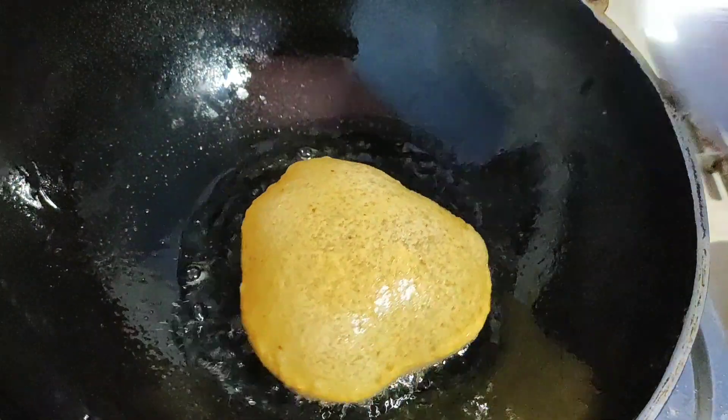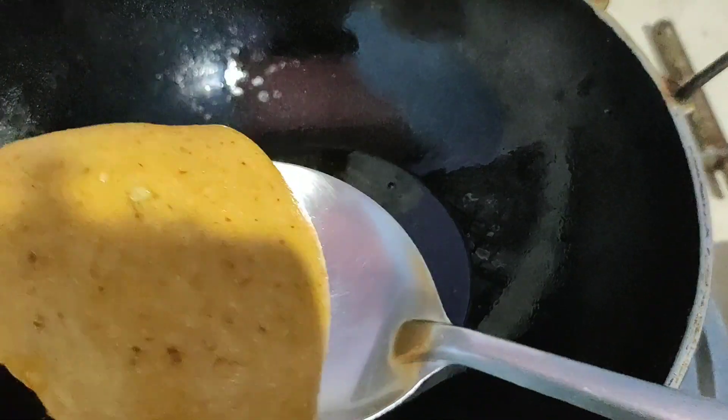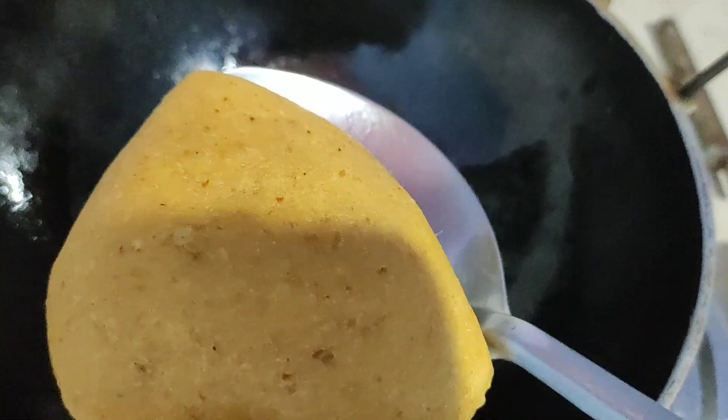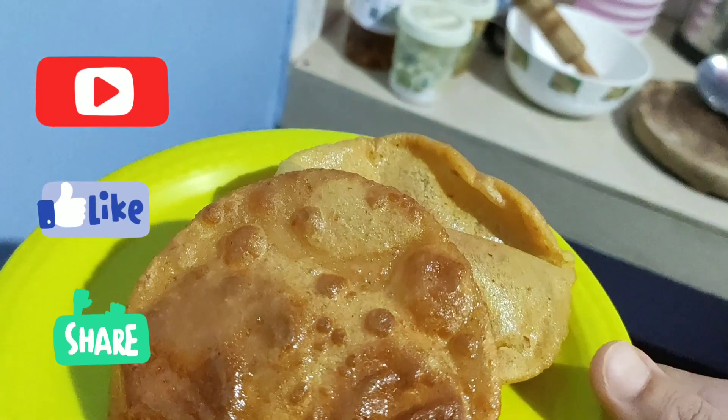If you don't like this, you can have some seeds. For the first time, you can leave the seeds at the top. Comment here — thank you, bye bye.